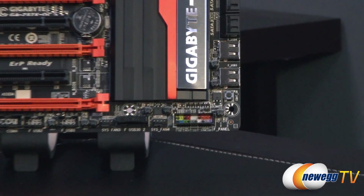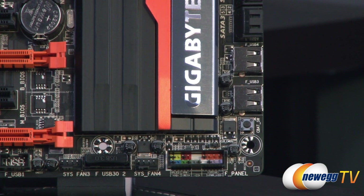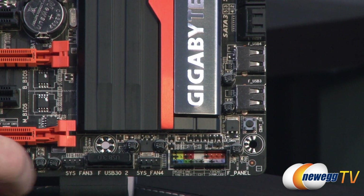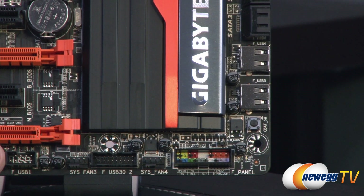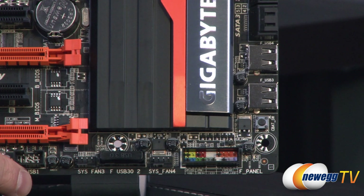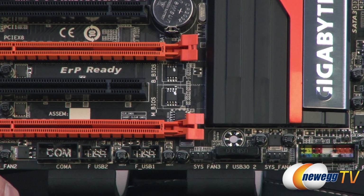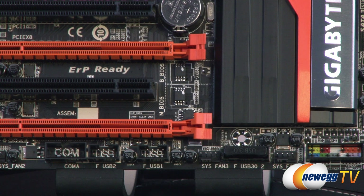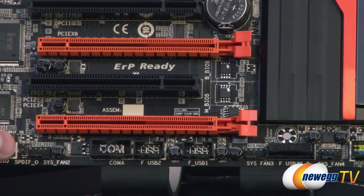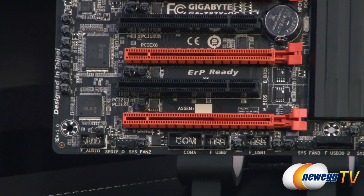Starting down in the lower right with the front panel header — that's the color-coded one so you can more easily tell which are which. You have a couple of USB connectors, a system fan header, and a 20-pin front panel USB 3.0 connector. You actually have two of those on the board. There are two USB 2.0 headers, each supporting two USB 2.0 ports. You also have a COM header, another four-pin fan header, SPDIF in and out via pinouts, and your front panel audio connector.